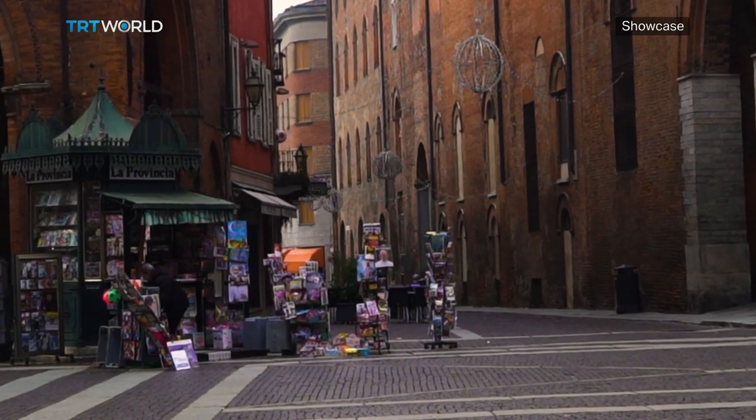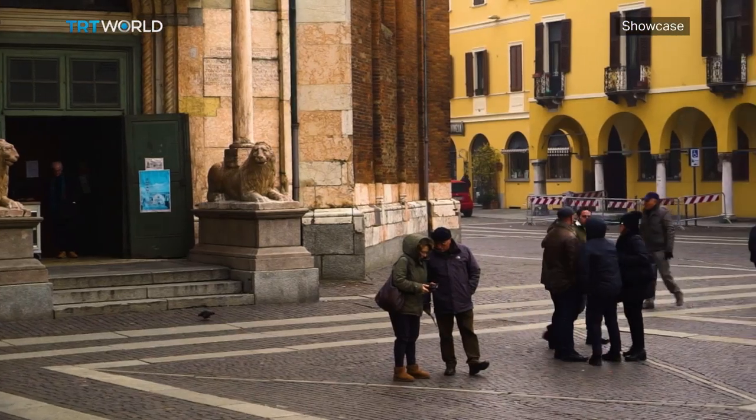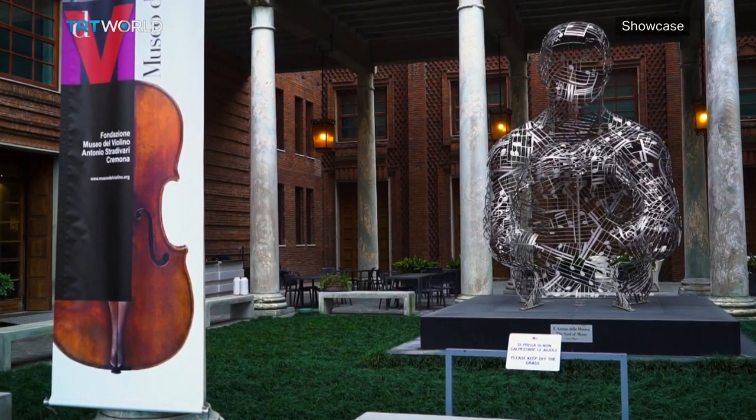Today, at least 150 ateliers are keeping the city's tradition alive. Visitors can experience some of the earliest pieces at a special museum near the Palazzo Maina Bolzesi.